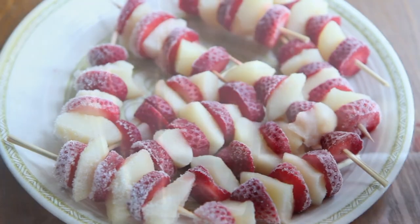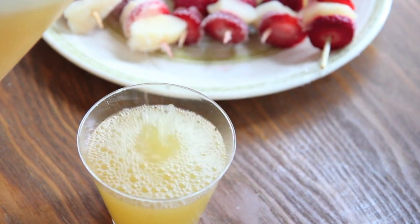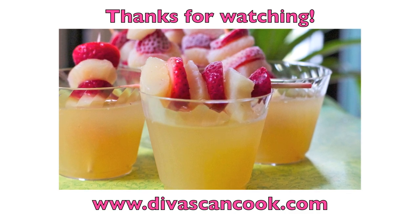When you're done and ready to serve your punch, just go ahead and serve it up, then stick your little fruit ice kebabs right into it and you are ready to go. It is so good. I hope you guys enjoyed this recipe. Get it at dwiscandcook.com. Bye!